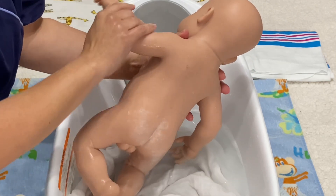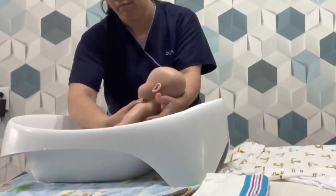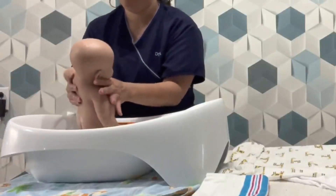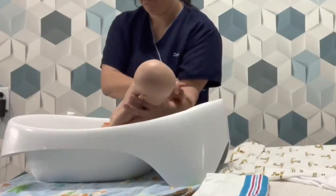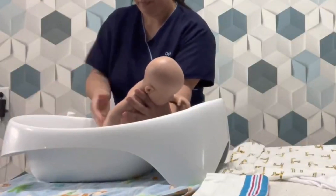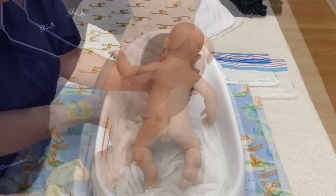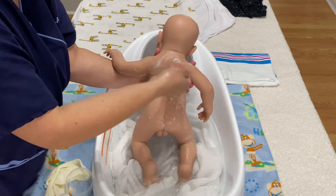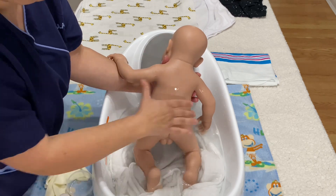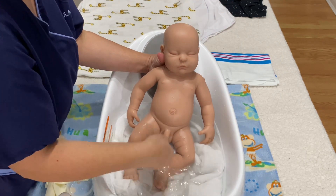Move your hand under the chin to hold and give support to the head. Here is the same movement in slow motion from another angle. See how the chin is supported by your hand. Now it's time to turn the baby back to the other position. Support the head and finish washing.